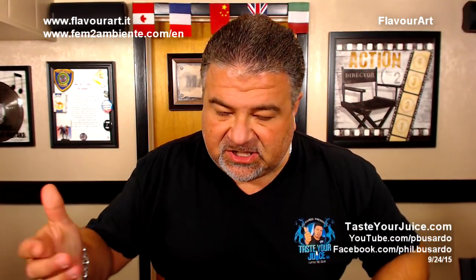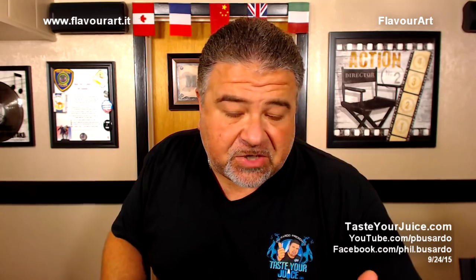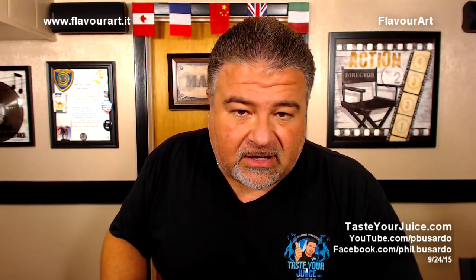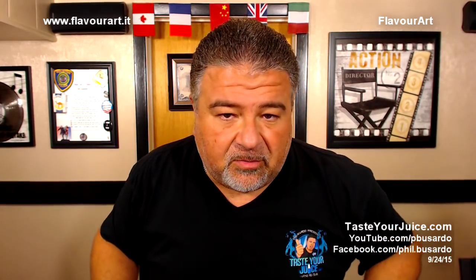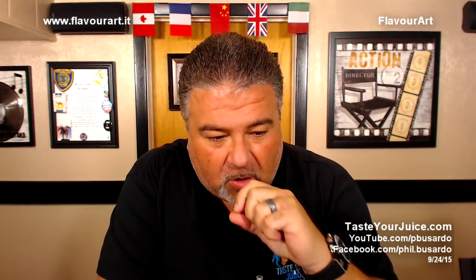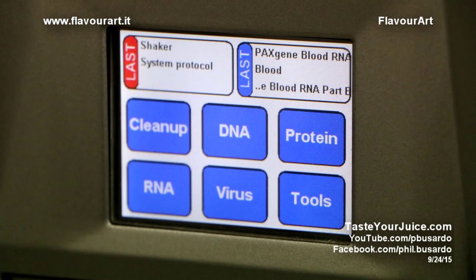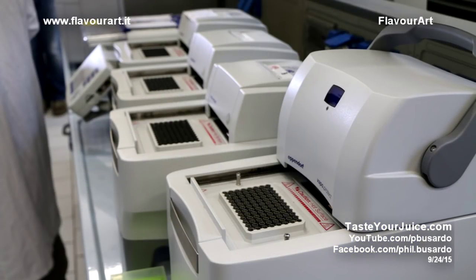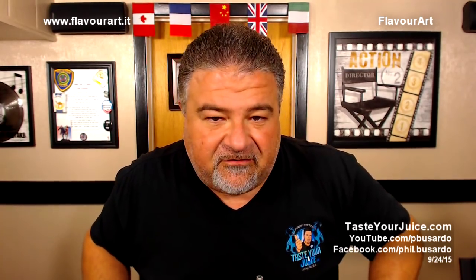When they do publish the results, I will make them available to you. I will put all of the links up on Taste Your Juice when that research is ready to go. They had some other really interesting equipment there too — a lot of equipment for genetic analysis and DNA sequencing and cool stuff like that. As a matter of fact, I left a sample of my DNA there with hopes of maybe getting a P. Basardo clone to help me out with some of these reviews and videos.